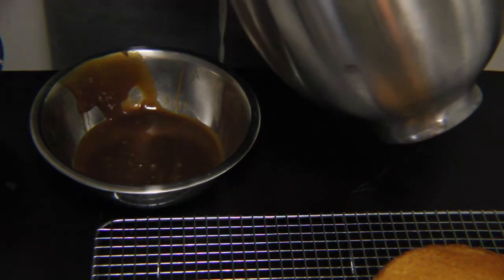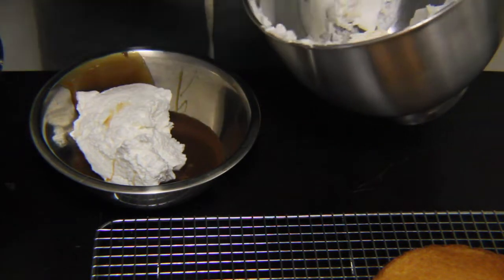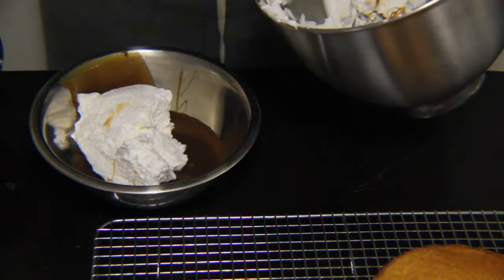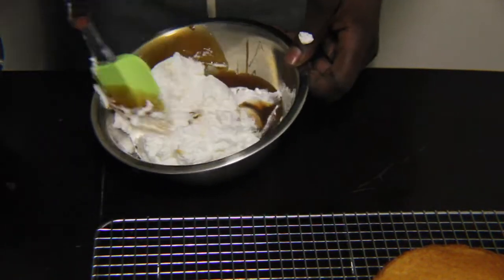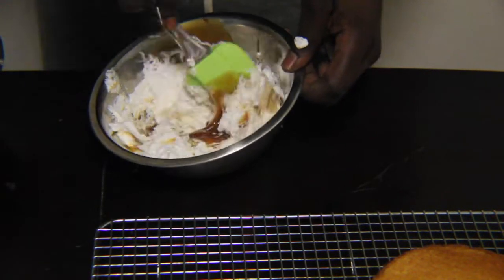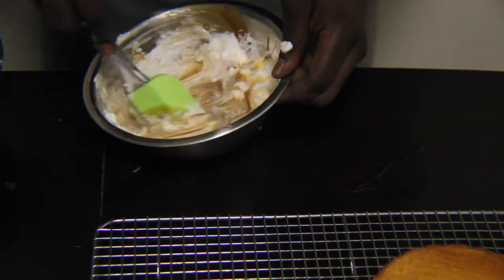I then make the caramel cream by using some whipped mascarpone with some heavy cream and some caramel sauce. I'll post the link in the description below. This is wicked easy — if you guys feel like you need directions on that, you can post it in the comment section and I'll post a video on how to make the caramel cream. But literally, that's all it takes.